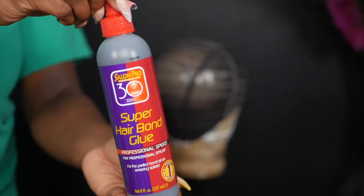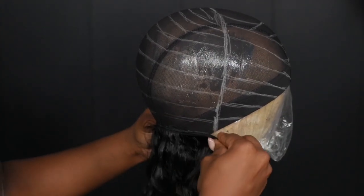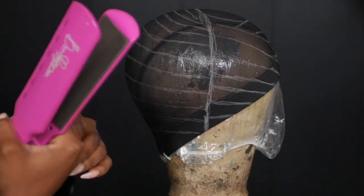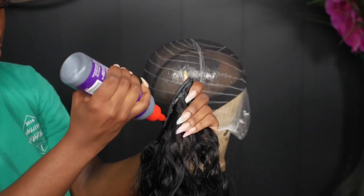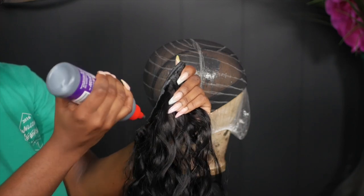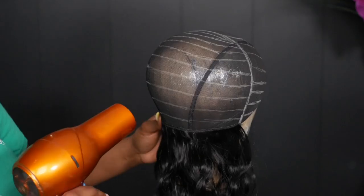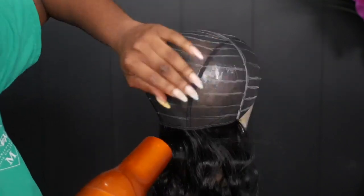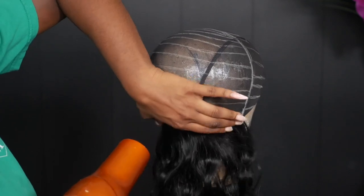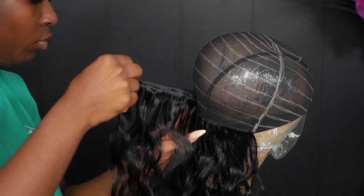Now onto the tracks — I'm starting off with the 20-inch track in 1B and using my Salon Pro Super Hair Bond 30-second glue. I'm measuring my tracks, cutting them, and then using my flat iron to flatten out the curled ends so the glue can actually stay. For the first track I'm going to double it, and then for the rest I'll single it. I apply the glue on the track area, place it on the line, then use my blow dryer on the hottest setting to press it down. You want to make sure you're pressing your tracks down while blow drying so they can adhere to the dome cap.